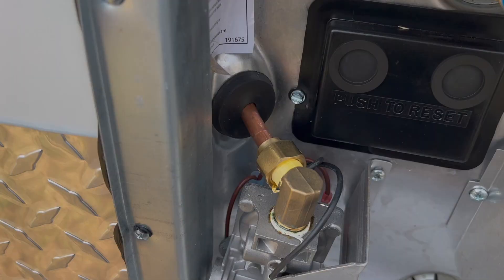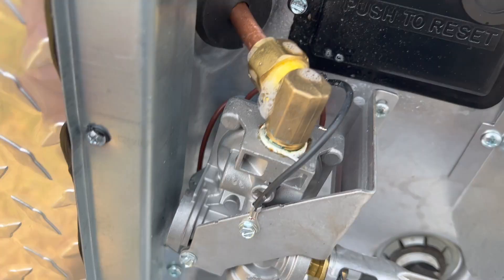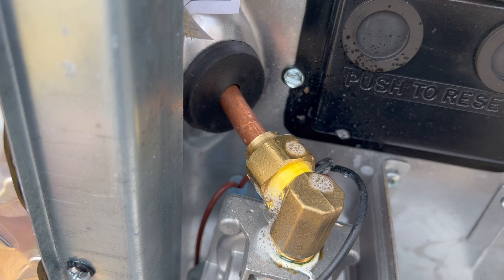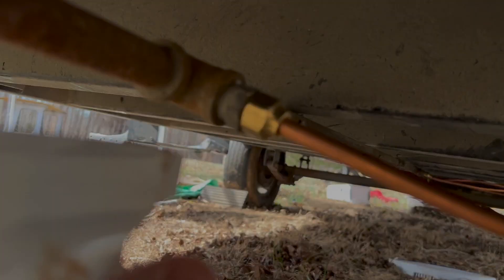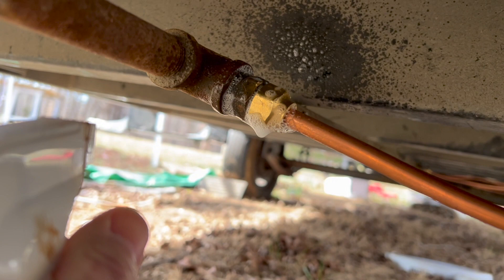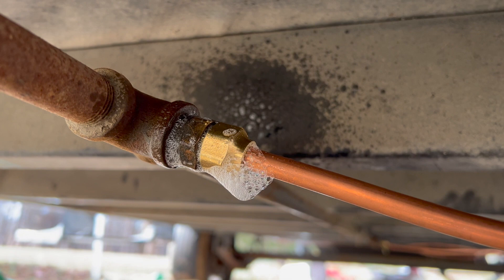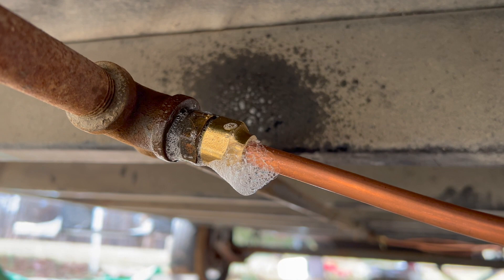After I got all the lines together, to test for leaks I'll just use some soapy water and spray it over all the connections. I'll start with the water heater. If it's leaking, I would see a bunch of bubbles being blown. As you can see there, there are some bubbles being blown. So there's a small leak right there, and I will try to tighten that up and see if that fixes it. If not, I will take it apart and try it again.